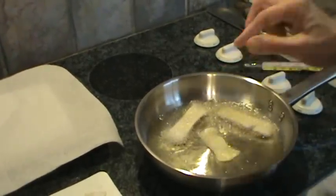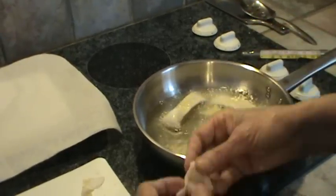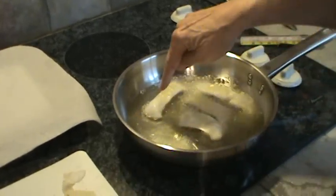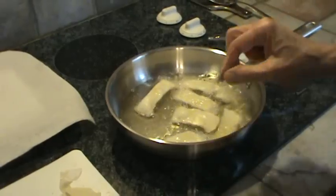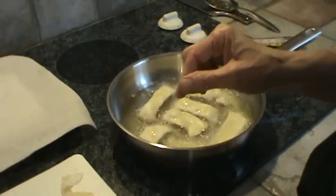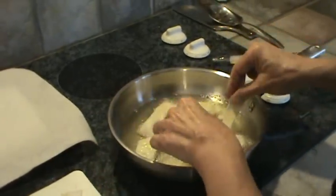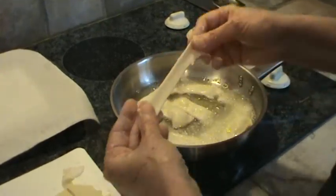They'll puff way up. See how that one's puffed way up? And again, this is canola oil in the skillet.